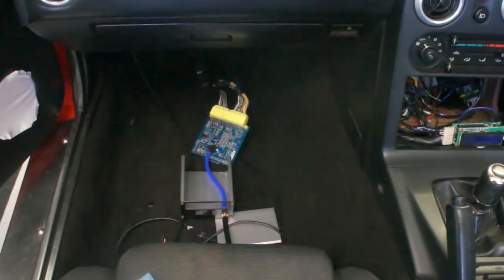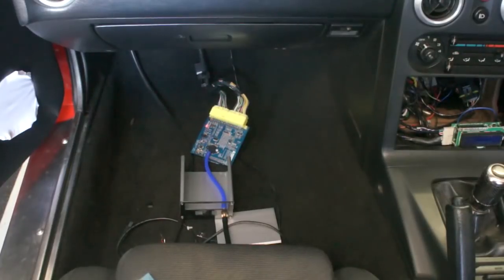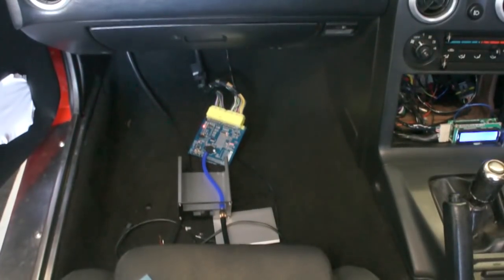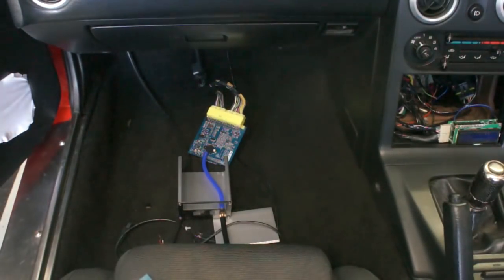The setup that we have in front of us here is a fairly standard MX-5 plug-and-play unit, one of the earlier development boards, but fairly similar to the current ones. It's set up fairly basically as you'd expect. We can start the car relatively simply on that and we see that running without any issues. So that's all fairly boring and much as we'd expect.